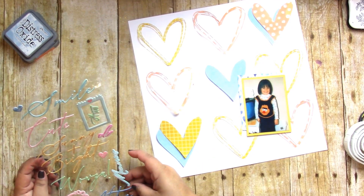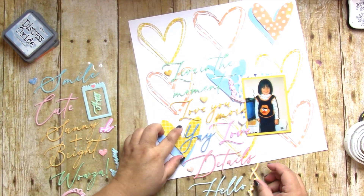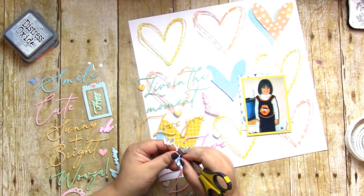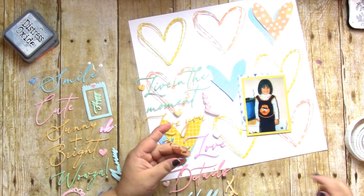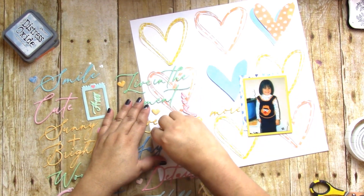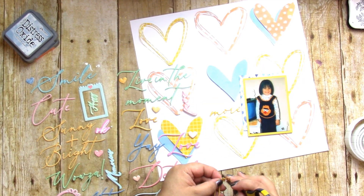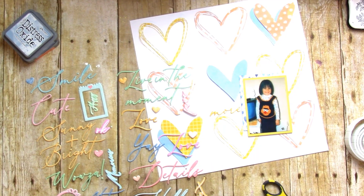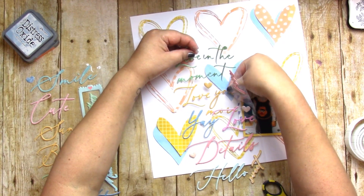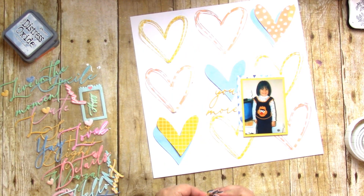I found some old Pink Fresh Studio stickers, and this little title that says 'Love You More' was the perfect yellow — I knew I had to use it. I thought the cursive font kind of mimicked that delicate sketchy heart cut file, so it was nice to use some of that up. I also used some of those puffy hearts.